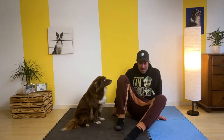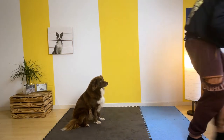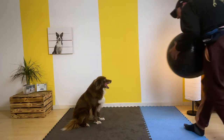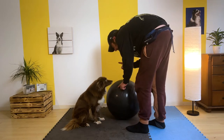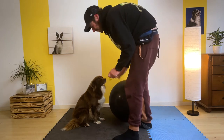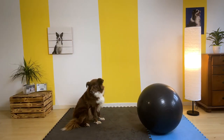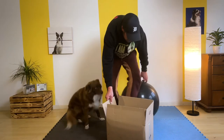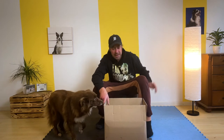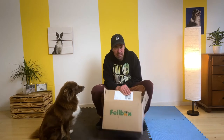Aber eigentlich geht es in diesem Video um was anderes. Ich hole das mal von dem Dreck hier weg. Faye, lass mal nicht drauf springen – nicht drauf springen. Faye will ja immer drauf springen. Das ist natürlich gefährlich. Und zwar habe ich wieder ein Paket von Failbox bekommen.